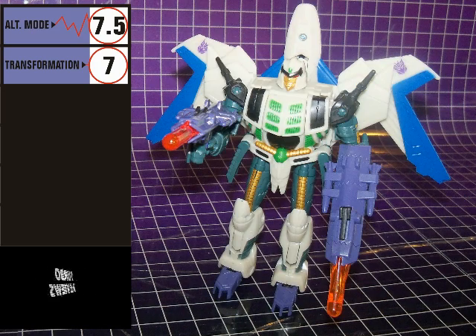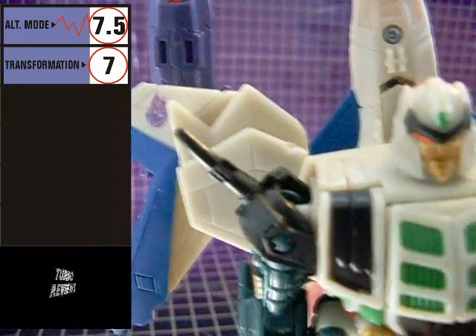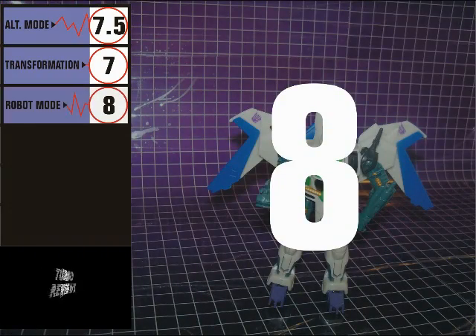The two missile launchers from his alt mode can fit into his hands, or they can stay stored away behind the wings. Finally, he has two prominent Decepticon symbols in this mode, and they're in their proper purple color to boot. Kudos to Hasbro for that. Robot mode gets an 8.